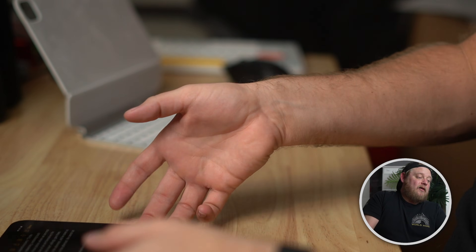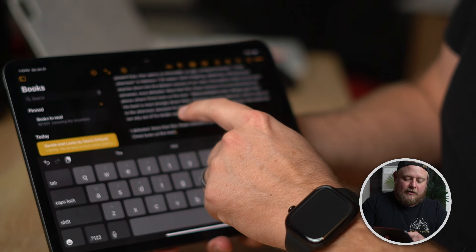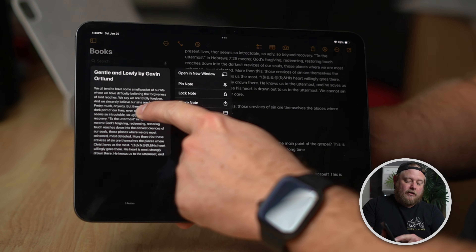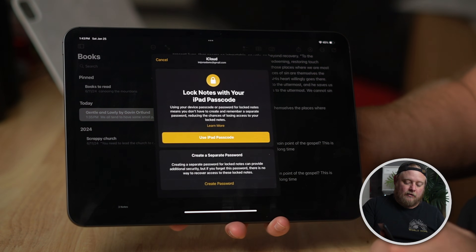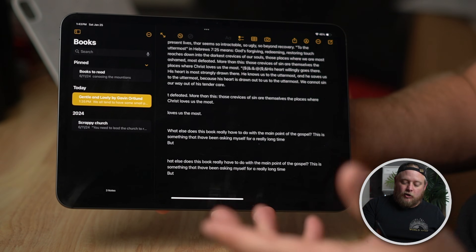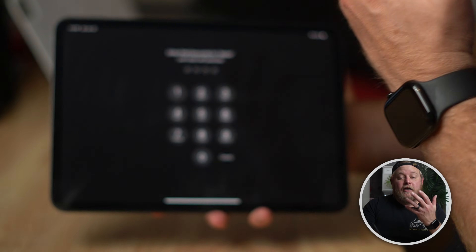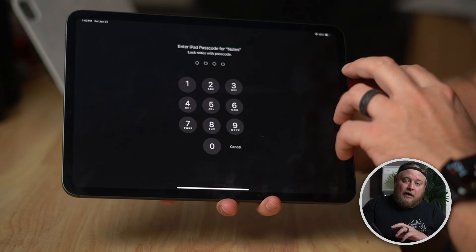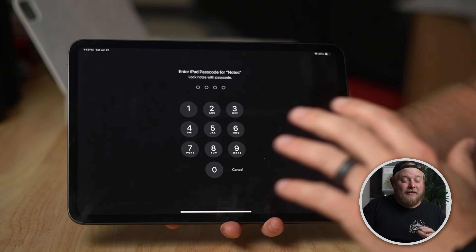For the final tip, you can lock any note in the Notes app so nobody else can access it. Open Notes, hold your finger down on a note, and tap the button to lock it. It'll ask how you want to retrieve the information — I use the iPad passcode. That's helpful if you keep garage codes or other sensitive info you don't want people to access. Apple's new Passwords app is also great for actual passwords.